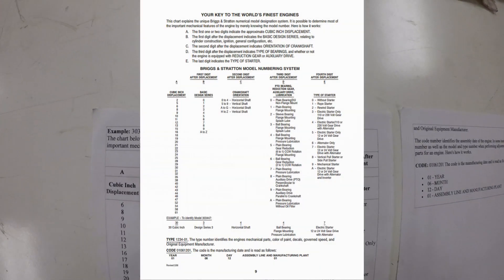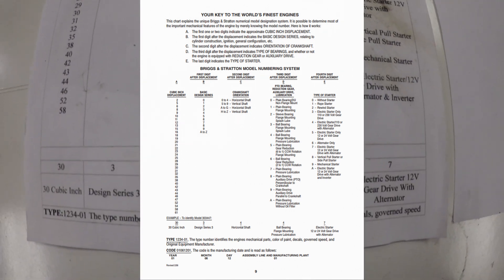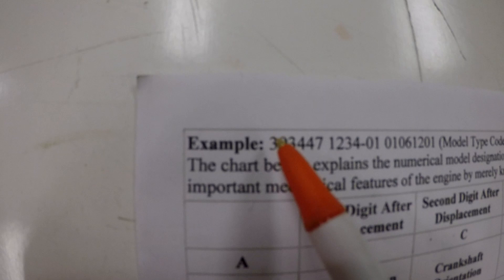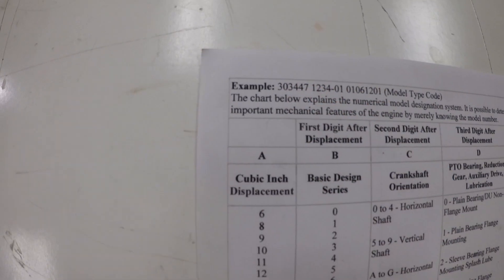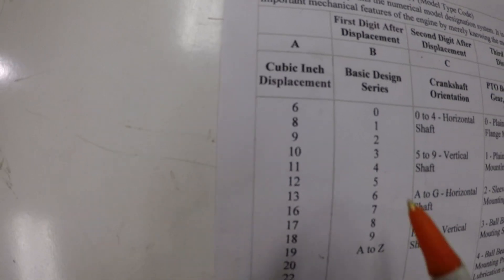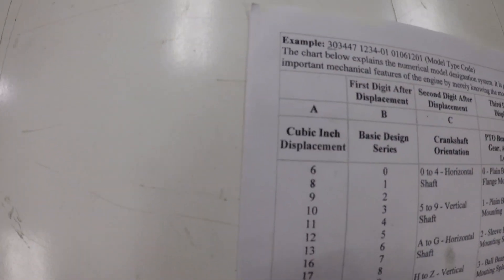So I found a very basic engine decode sheet here. It has a lot of information on it — it's the second page. So we've got the model, the type, and the code. That's how all these come. There's always three sets of numbers, and usually they'll be the same length. So you've got five columns of info here. The first ones will be the 30, which is what we're going to deal with first.